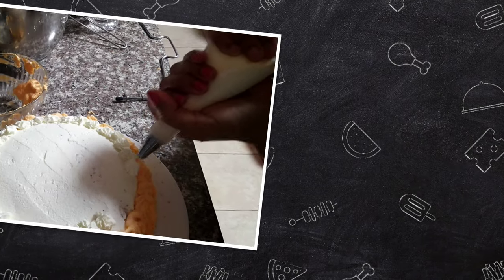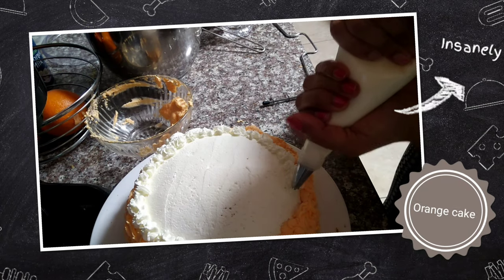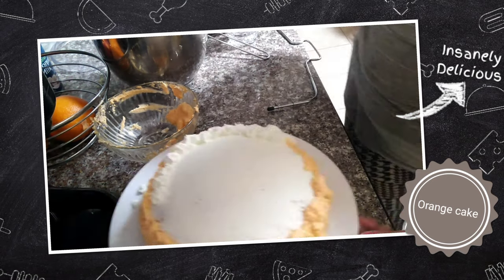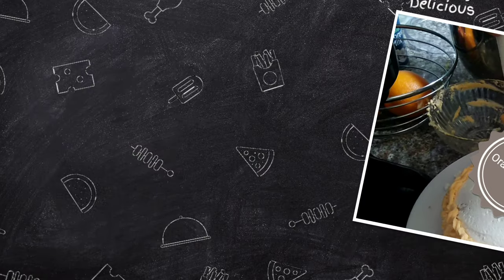Hey guys, welcome back to Cup of Coffee. This is Abhi. Please press the bell icon so that you can see all the videos on this channel. Please follow the video.